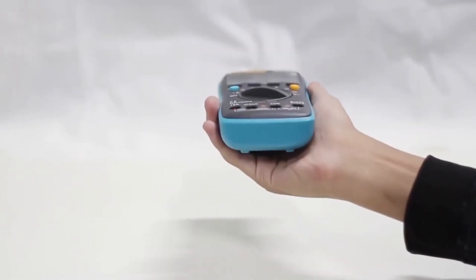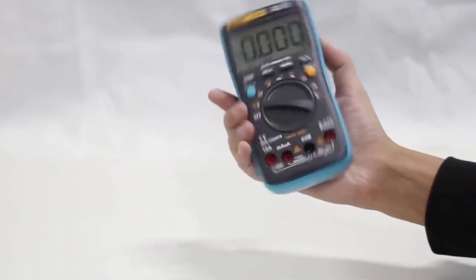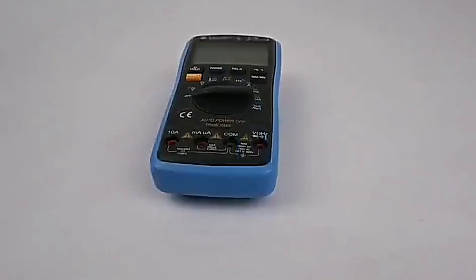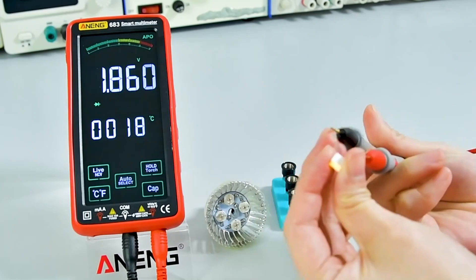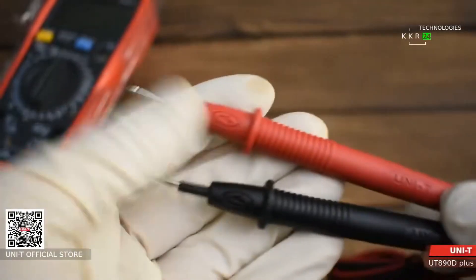Choosing the perfect digital multimeter can be overwhelming, right? With so many options on the market, it's hard to know which one has the right features, durability, and value for your needs. Whether you're an electrician, a DIY enthusiast, or just someone who needs a reliable tool, making the wrong choice could mean wasted money or missed functionality.